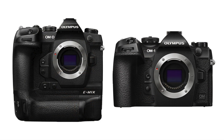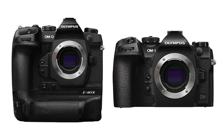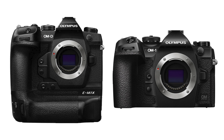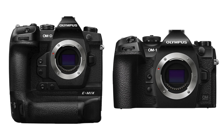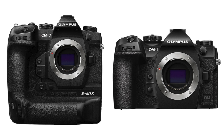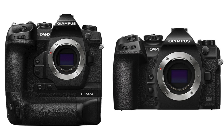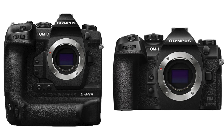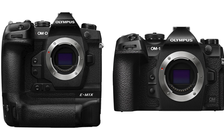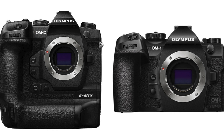Looking at the cameras side by side, you can obviously see the EM1X is a much, much bigger camera because it's got the built-in battery grip. I'm waiting for the HLD-10 battery grip for the OM1, because I have very big hands and it's a little bit fiddly. But really, once that battery grip's on there, there won't be much in it ergonomics-wise. There's a little bit more space for buttons on the EM1X. The battery on the new OM1 is far superior to the original Olympus battery on the EM1X, though you don't get a charger with the camera, which is quite annoying.